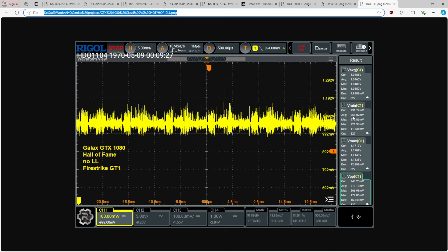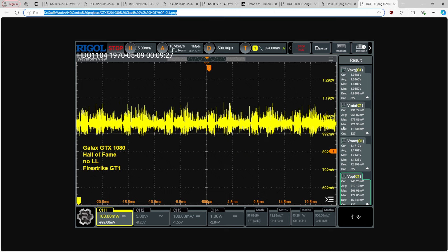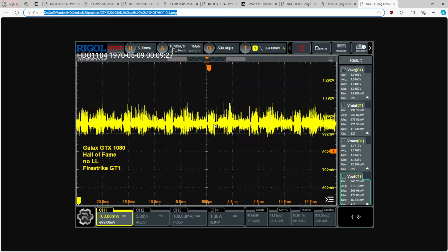On average: 951 millivolts undershoot for the Hall of Fame versus 943 on the classified. So the average undershoot doesn't show as much improvement, but the worst-case scenario undershoot does matter — because if for a single frame or single calculation the voltage on the core drops too low, the card will crash. Those 15 millivolts probably translates to maybe 5 megahertz of headroom. Also, the fact that the undershoot is just generally better on average means we get less clock stretching across the board.